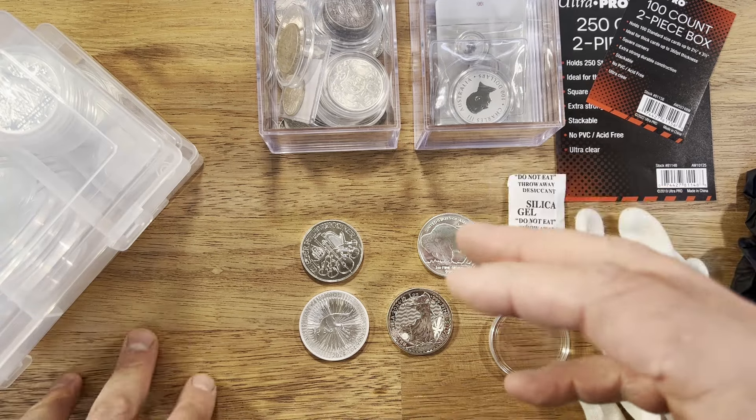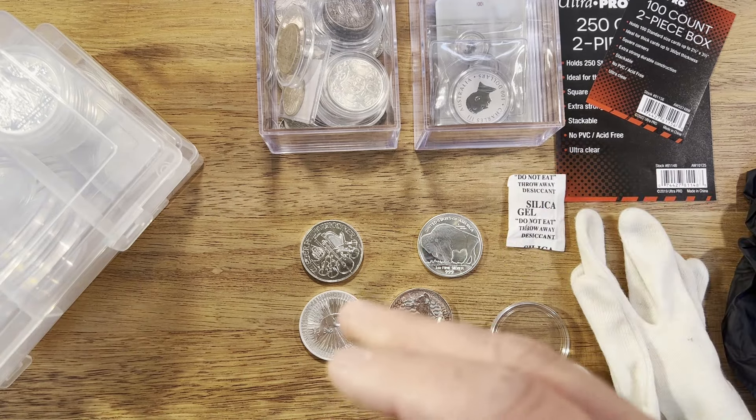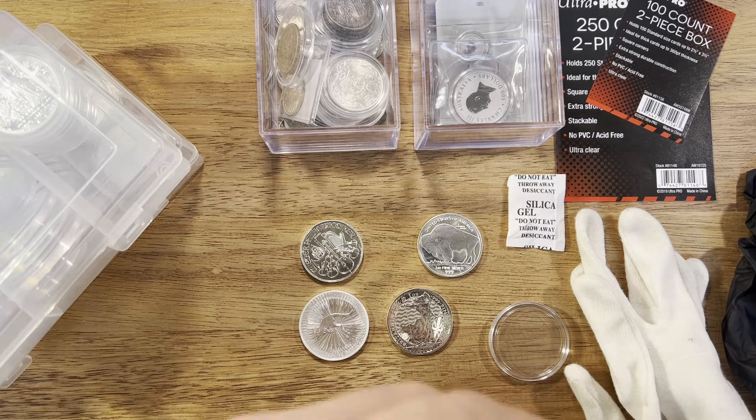I personally like to store my precious metals at home. The key saying is if you don't hold it, you don't own it — that's one of the key stacker phrases. I like that I can look at my coins anytime, even late at night. Also if you need quick access to cash, you've got the ability to grab your bullion and go to a bullion dealer and get cash on the day, where if it's with a bank or certain bullion dealer you might have a restriction getting the coins back.